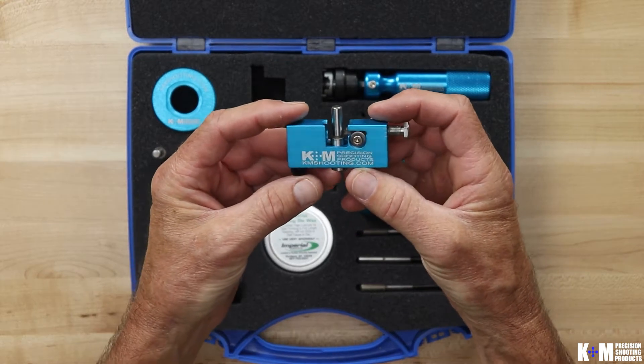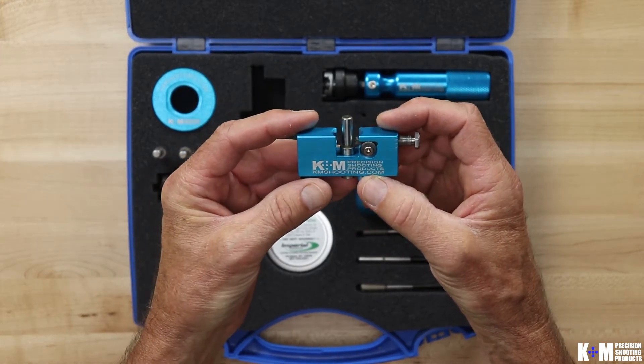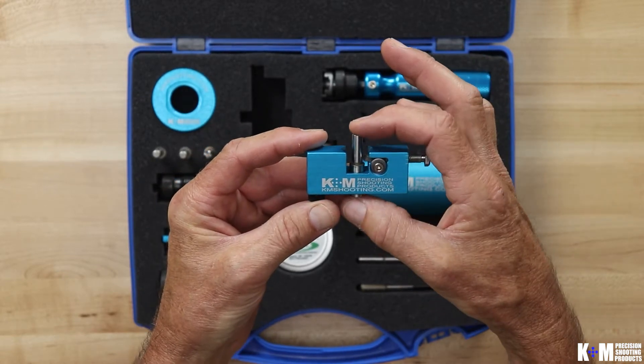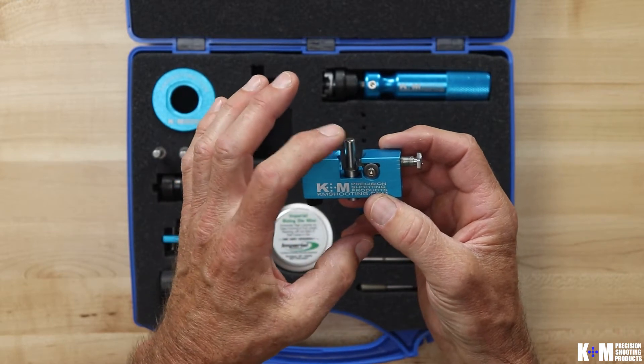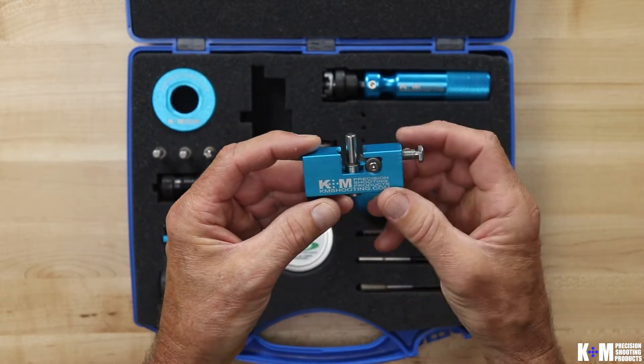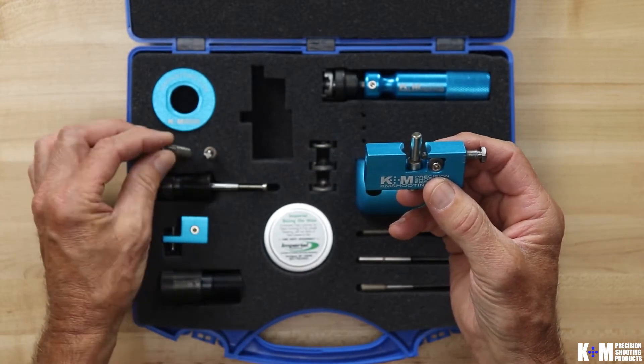Your neck turner body — some choices you'll have to make when setting it up. One will be your caliber, and once you choose your caliber you'll need to know which pilot you would like. We have two pilots that are non-cutting, just a radius on the end of the pilot. One is ground from carbide, one is ground from steel.